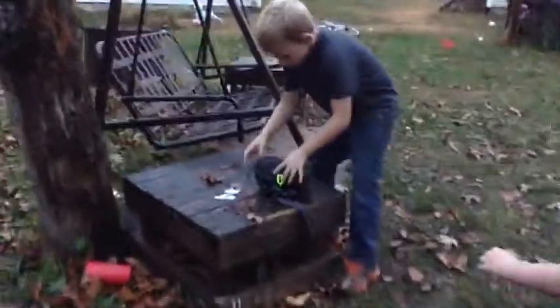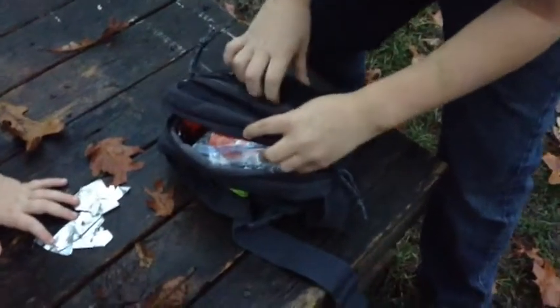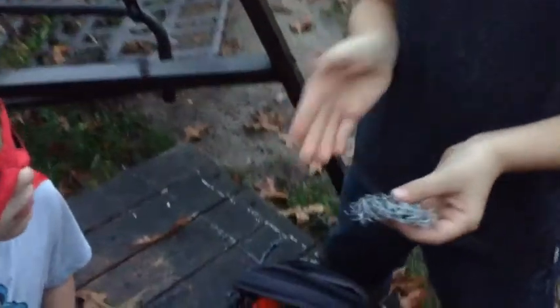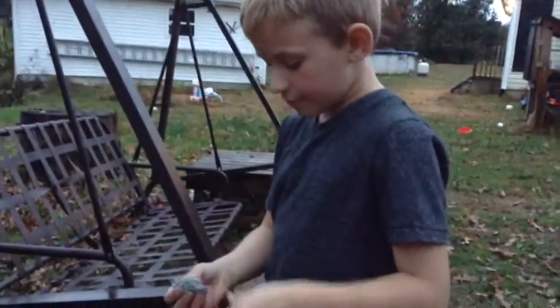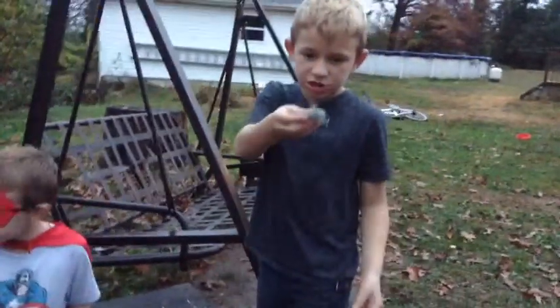I'm going to zip my survival kit down. The first thing I got in here are some extra survival kit hooks that we can use for anything. They can hold rope in the ground, they can go for fishing, you can set traps with these. They are a lot of help in survival situations.